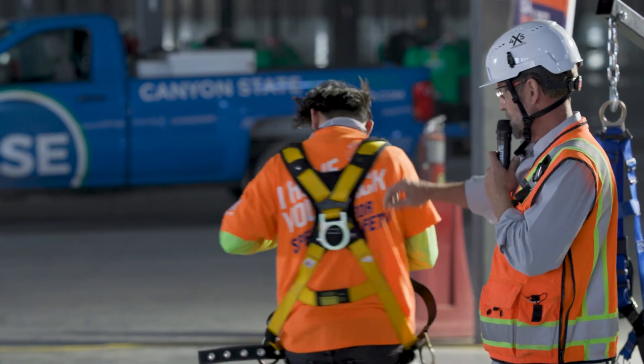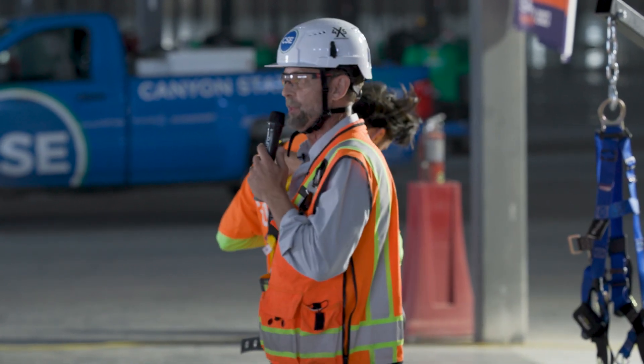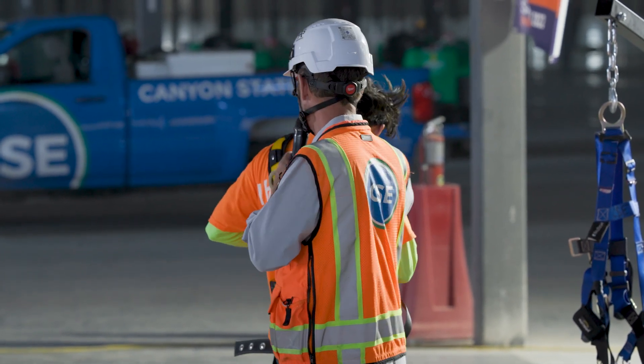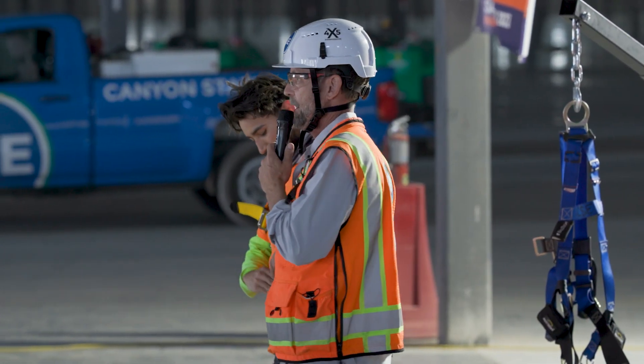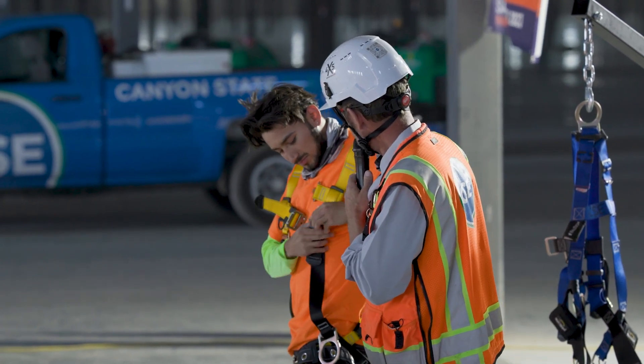Turn around real quick. The attachment ring — where do we put this? Between your shoulder blades. He's a little low, right? So how do we fix that? We have to tighten up the straps a little bit and get that anchor up a little higher.